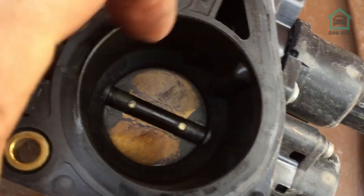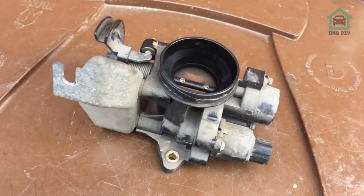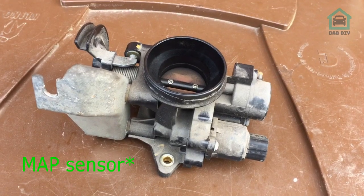Oh look at that — that's nasty! We'll give this a clean out and see what we can do about getting the manifold right and doing the same to that.